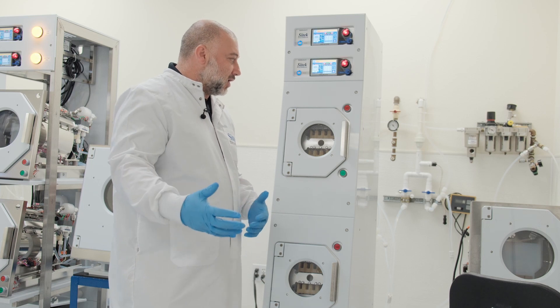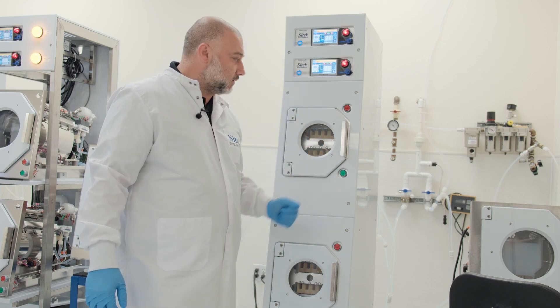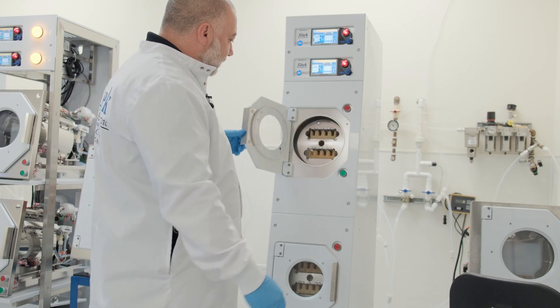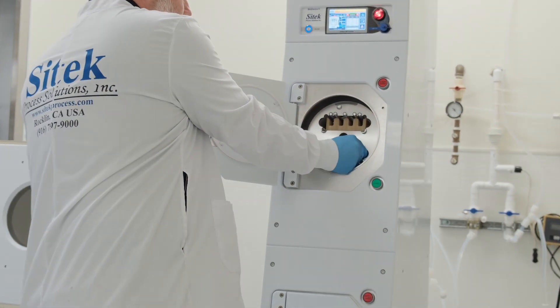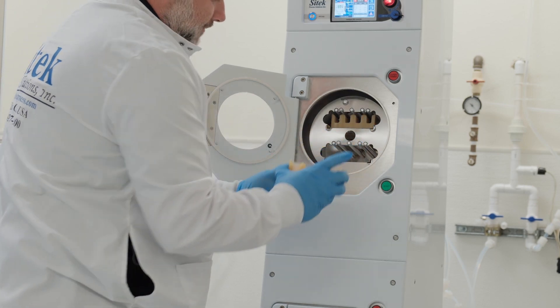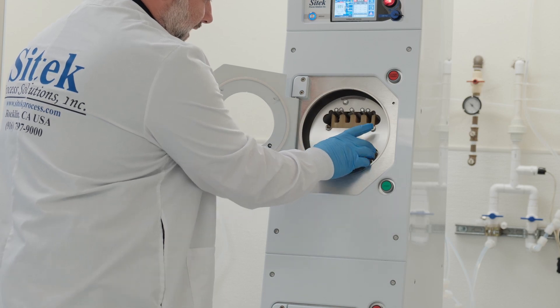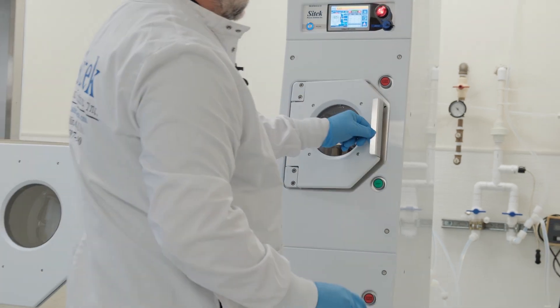While I take you along on this video source inspection, we'll go over the tool and start it. As you can see, we have some custom cassettes here with 60 slots each. We've got some substrates, and it's identical for the top and the bottom chambers. We'll go ahead and get this started.